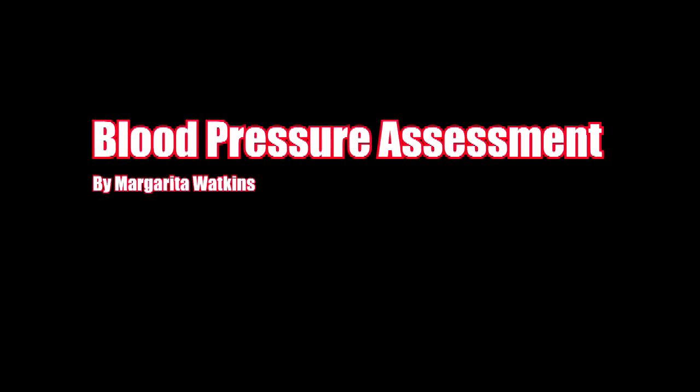Hello, my name is Margarita Watkins and I will be demonstrating how to assess resting blood pressure.